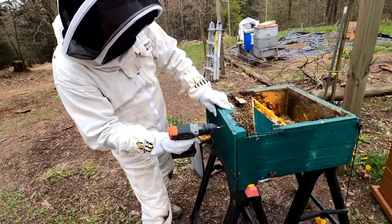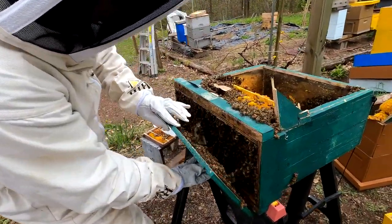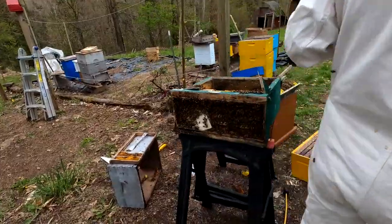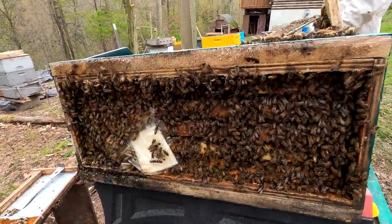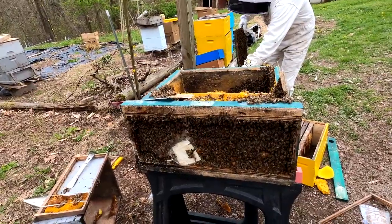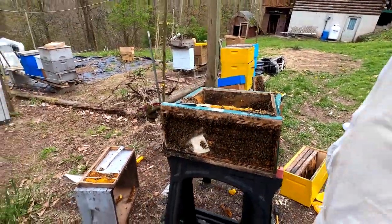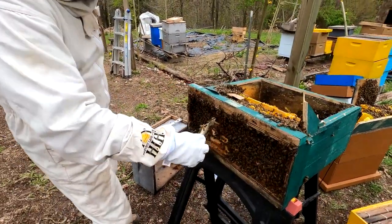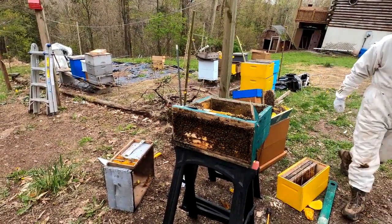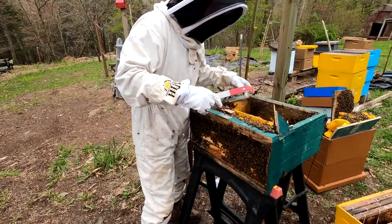Now we're gonna pull the front off — he said this was the initial hive before it fell, so this is the comb they made first. All the bees have moved to the top, so he'll move them into the hive where he wants them. That's a lot of bees — I apologize if you guys are afraid of bees because this is definitely not the video for you. You can see how nice these bees are. Now what we're gonna try to do is get these frames out, even though they're cemented together.